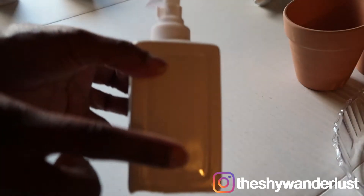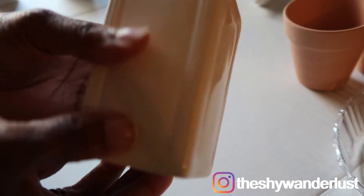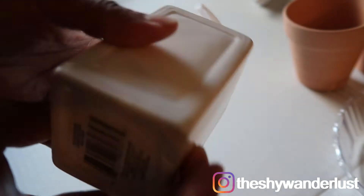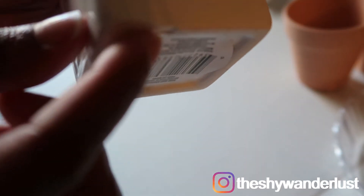Next I have this soap dispenser that I got from Dollar Tree as well. I'm going to take the top off and paint the bottom half. I accidentally chipped it, but you're not going to be able to see it in the bathroom. I'm going to give this a paint.